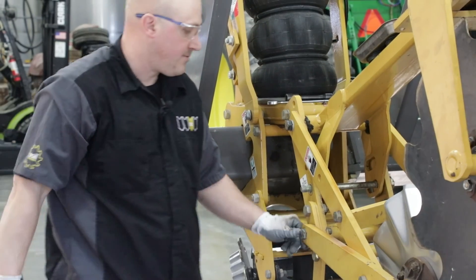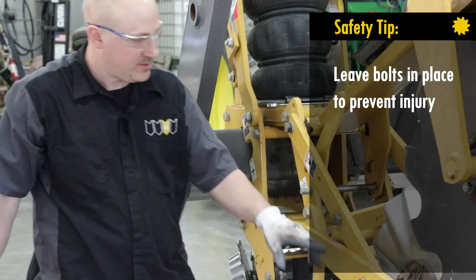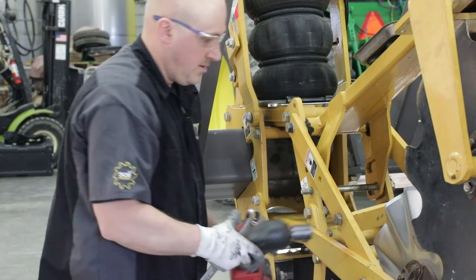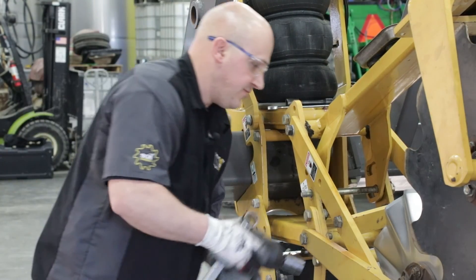One of the safety things I do: as long as you leave your bolt in place — I'm going to leave this bolt in place, and just take off my nuts — that will help prevent your arm from swinging down or getting your hand caught when it pivots.